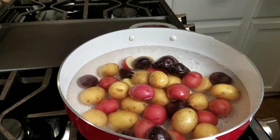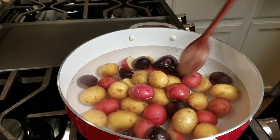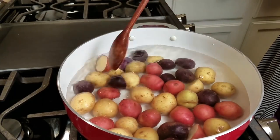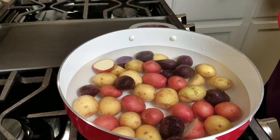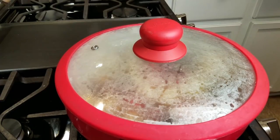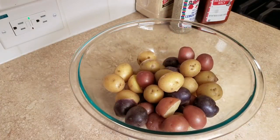By the way, all the ingredients and measurements I'm using in this video will be located in the description below, and I will also add video links to other recipes that you might like. I'm just going to make sure all of the potatoes are submerged in the water and cover it with a lid. I will be cooking these for 15 minutes, or at least until they are knife tender — not fork, but knife tender.